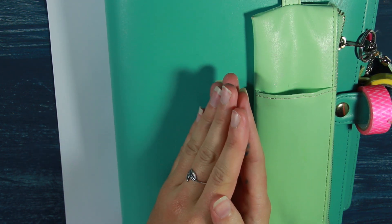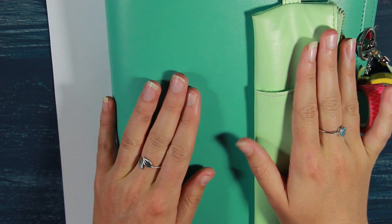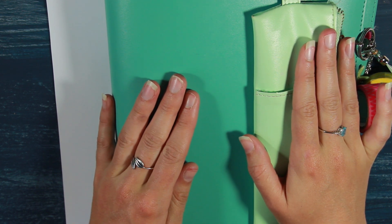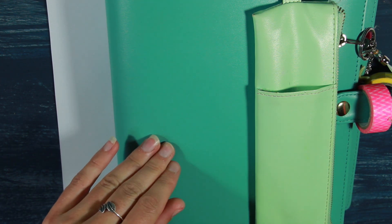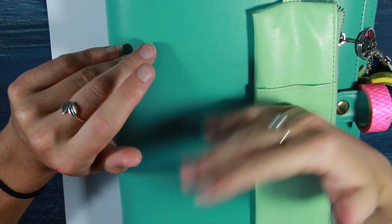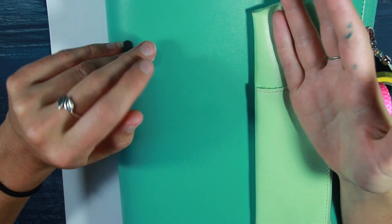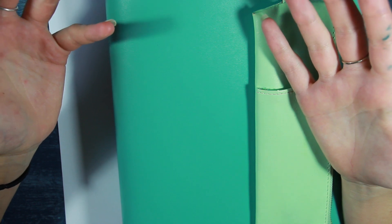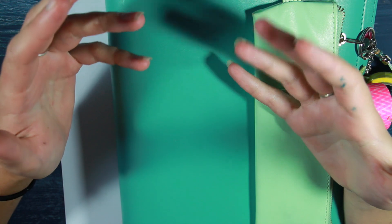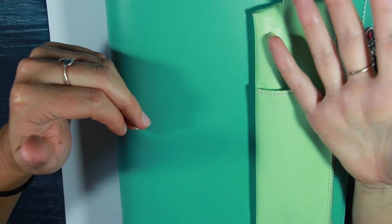Hi everybody, welcome back to The Scribble Bookcase. I'm so happy you could join me for another video. This video is going to be all about hand lettering for beginners and some tips and tricks I've picked up along the way. I've been hand lettering for about a year and I've definitely had quite the learning curve. In some ways I still consider myself a beginner. There's a lot I still need to work on and practice because this is truly an art form — it's something that is always in development.